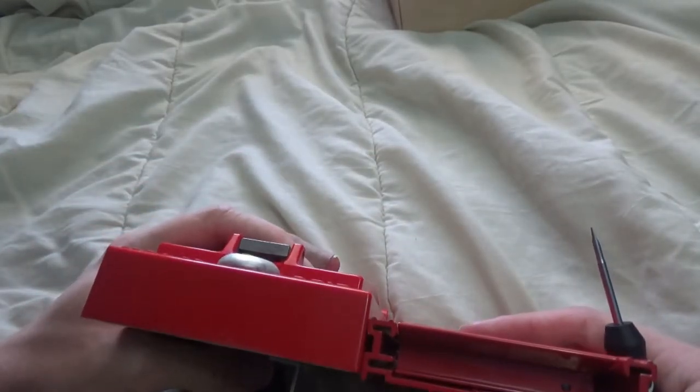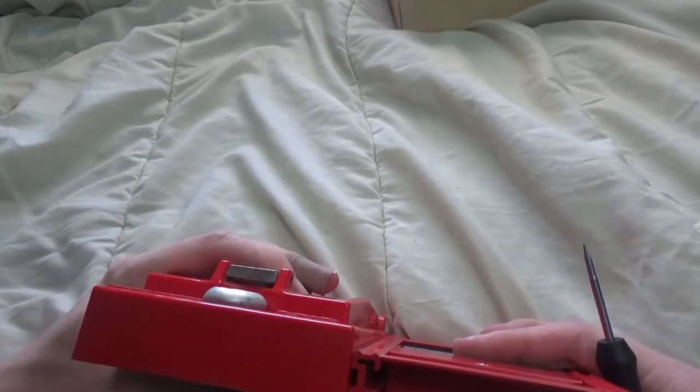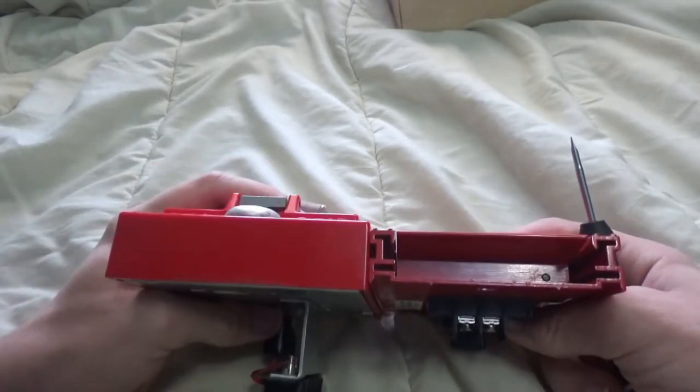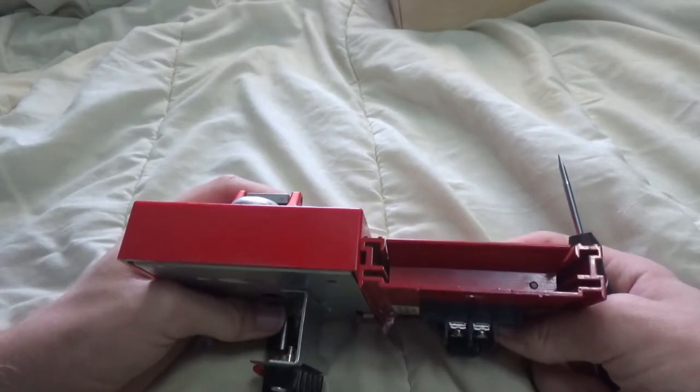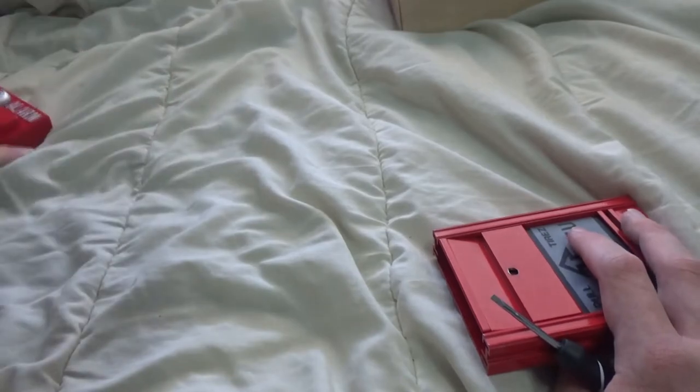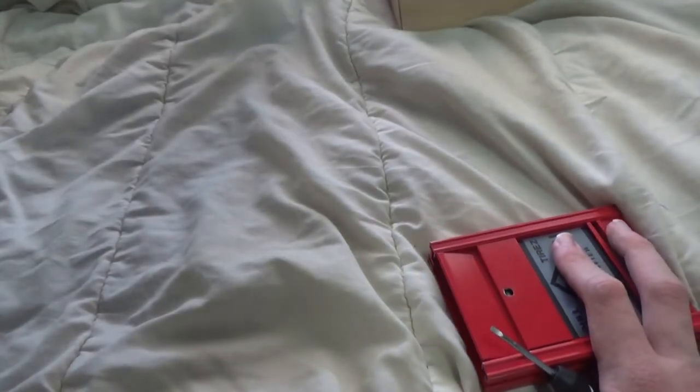Overall, there isn't really negative things I have to say about this pull station. The only things that really bug me is that it's a little bit hard to pull. It also is very blatantly obvious when someone has pulled it, because you can't reset it without a screwdriver — you'll just see the pull station's handle hanging down. So it is blatantly obvious that someone pulled it, making it easier to detect false alarms.